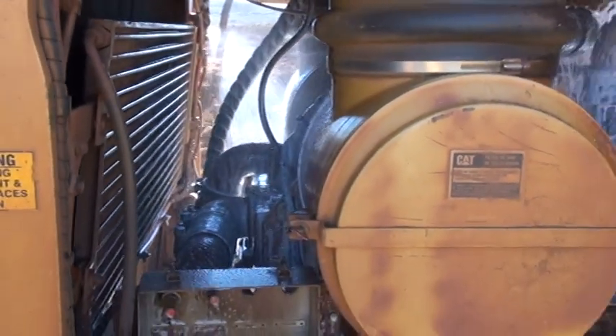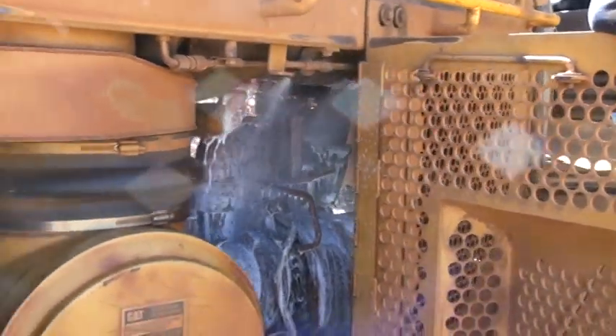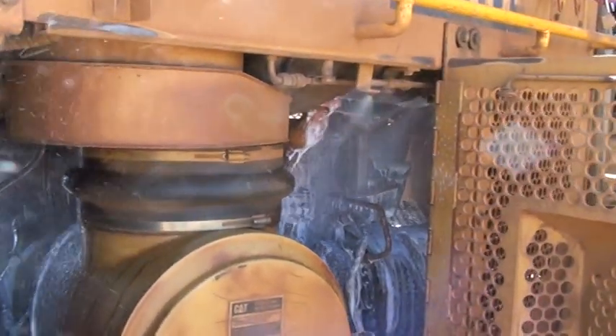This machine is equipped with twin 65 litre foam AFFF systems, and has a range of 20 nozzles throughout the machine.